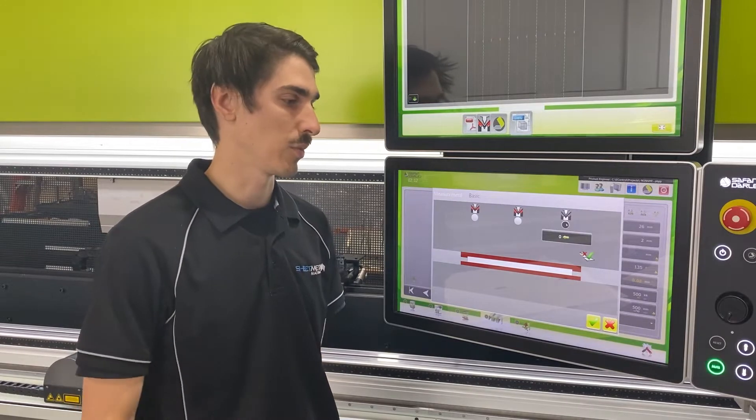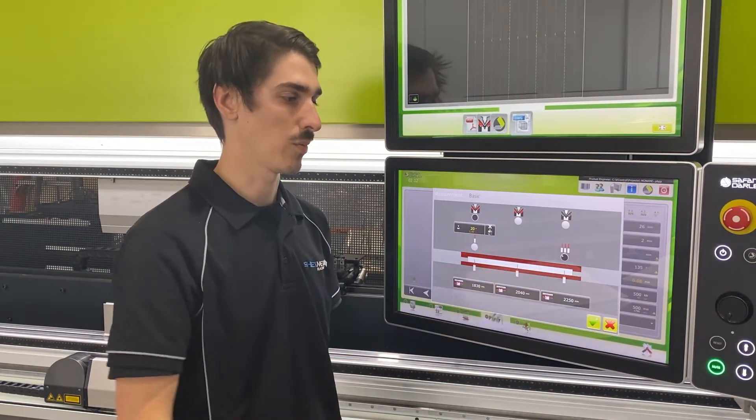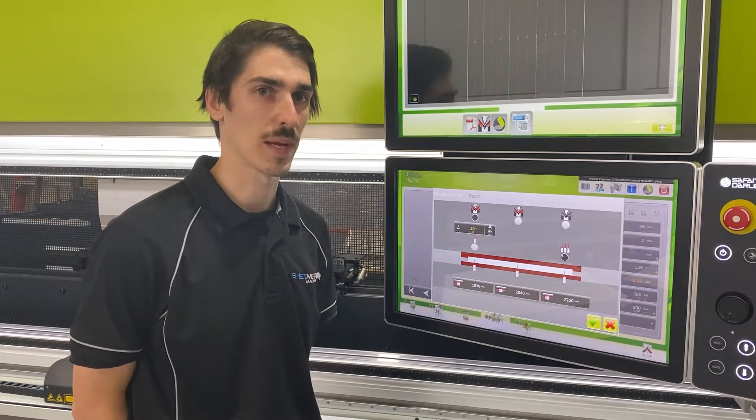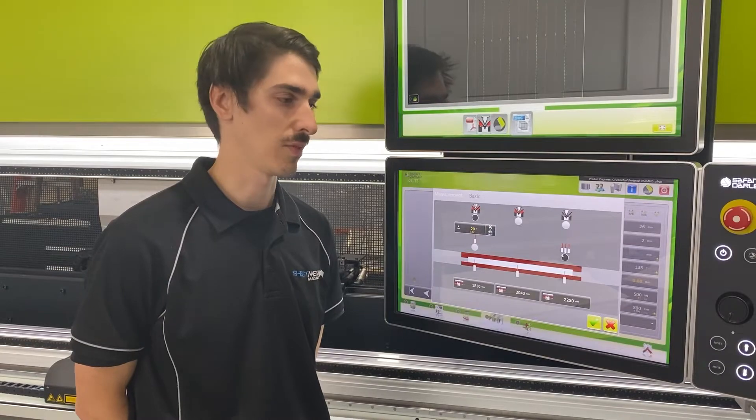You also have the option with the angle measurement system to measure in either single point or three point. When measuring in three point, the machine will make the correction for Y1 and Y2, but also crowning, to again achieve a perfect fold.